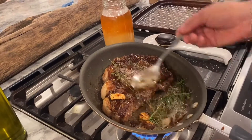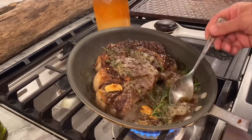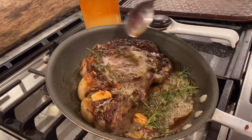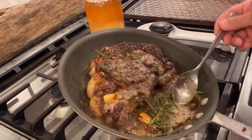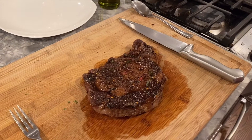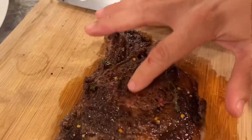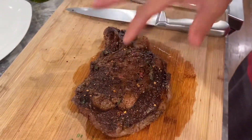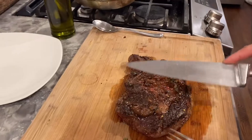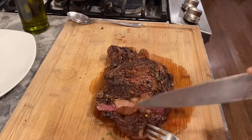We're basting this the whole time. I'll keep doing this for maybe 30 seconds, then we'll take it off the heat and put it on the cutting board to rest. After resting about five minutes, I did my poke test — it feels like a really good medium rare. Now we're gonna slice it up, plate it, and garnish it. I always like to cut on a bias at an angle instead of straight down — it makes everything look a little fancier.